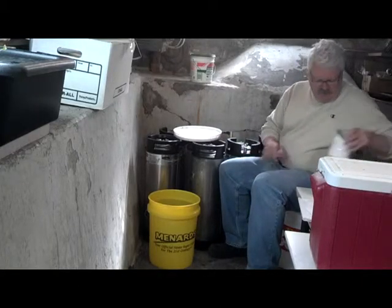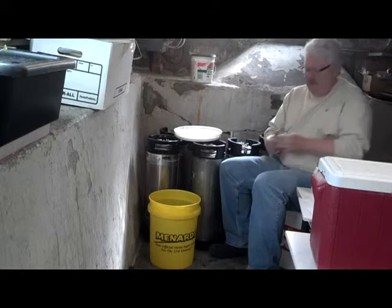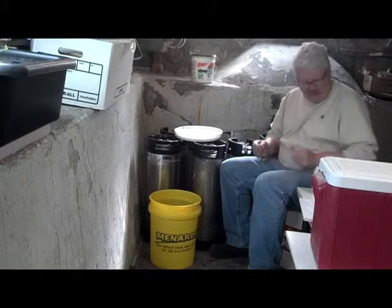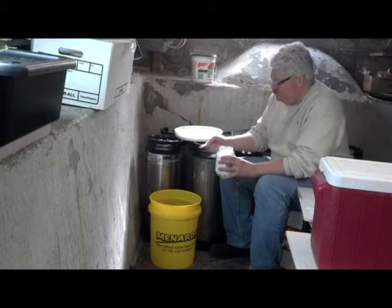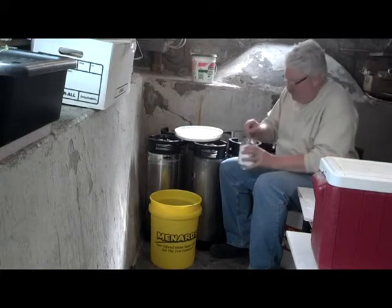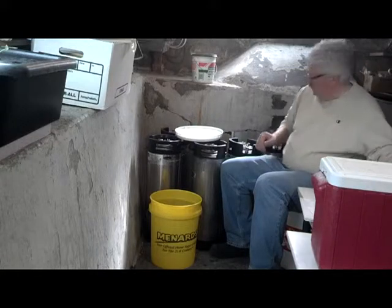Now I'm going to add the Epsom salt. The dose is one quarter teaspoon per gallon, so that means one teaspoon and one quarter teaspoon for five gallons. I'll give it a full teaspoon first, and then a quarter. And that's it for Epsom salt — give it a stir.